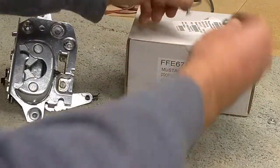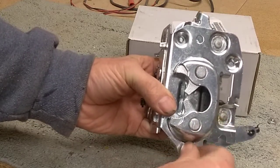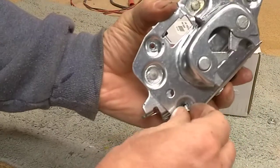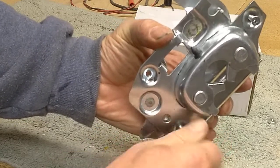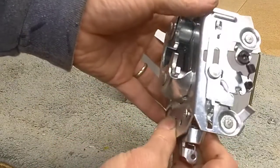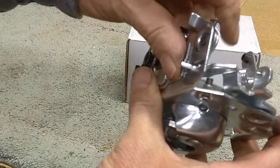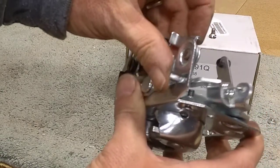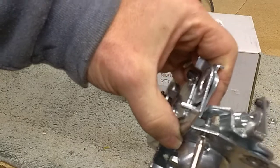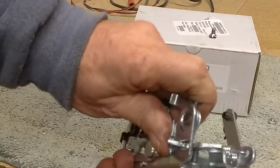All this adds up to trouble. When you mount this — the bottom screw here on the lower right — if you turn it all the way in until it's tight, it will cause this mechanism not to operate. Right below this lever, you can see the screw sticking up. If we tighten that screw, it rubs on that lever and the door will no longer latch.